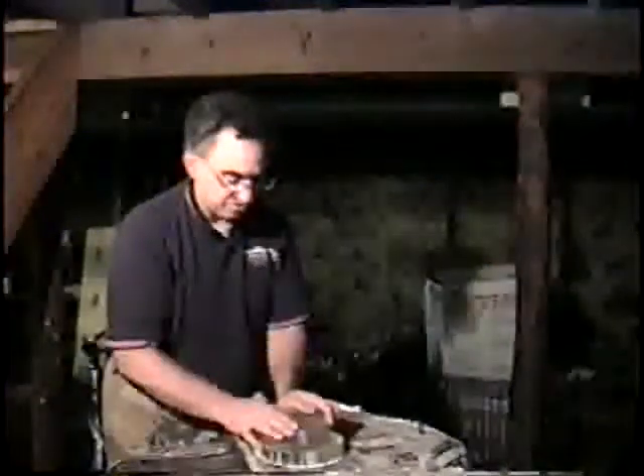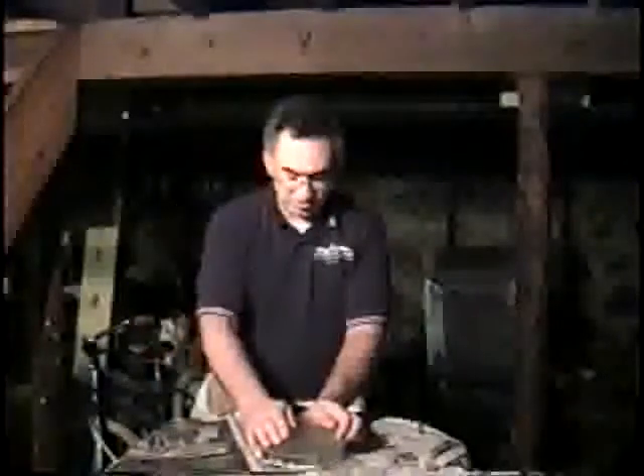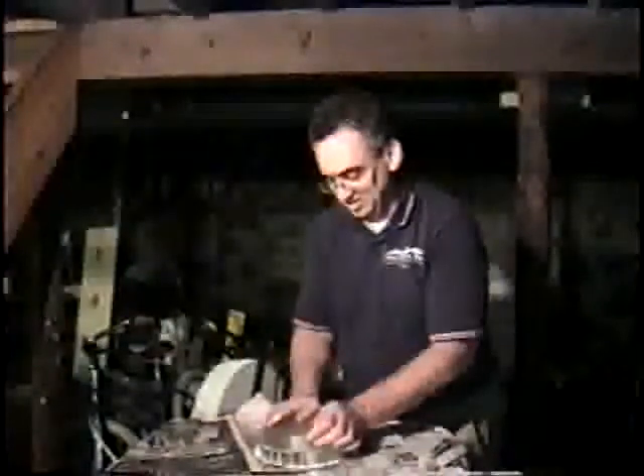I can generate a pretty good spherical surface, and I'm willing to guess that I can also generate a pretty good flat surface. Everything feels pretty good. I think the real key to doing this is patience.